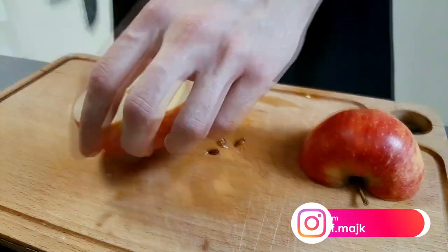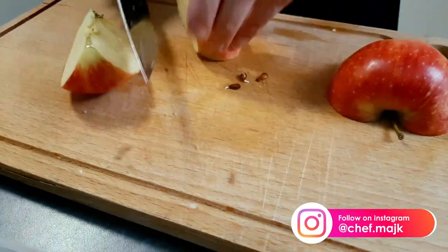And because this is beetroot and apple soup, I have to chop one apple and put it in as well.